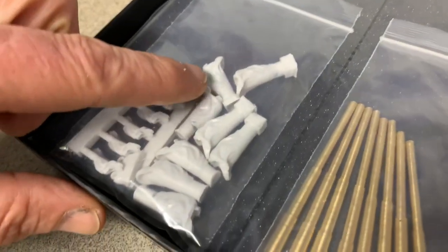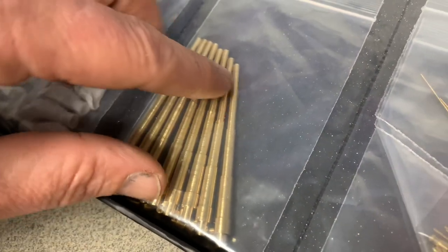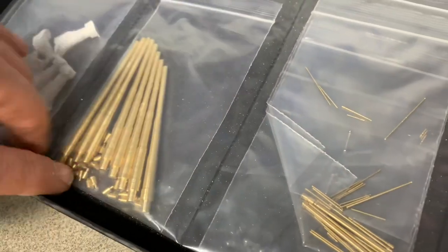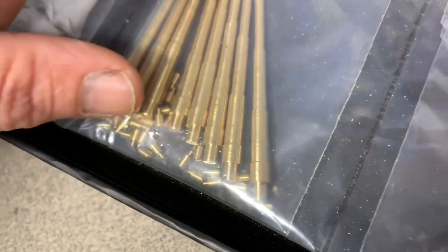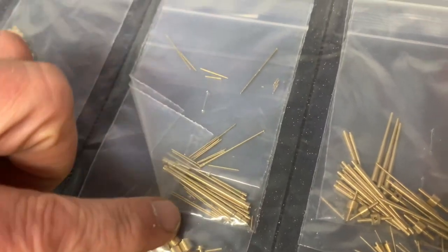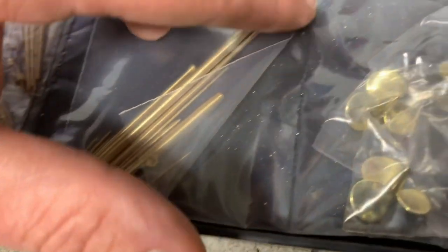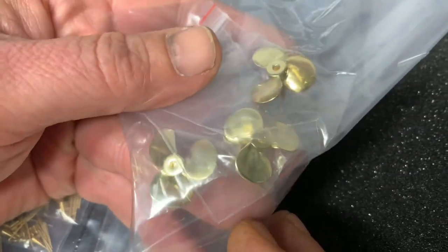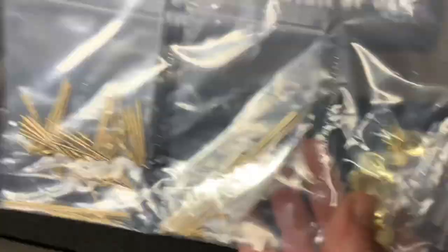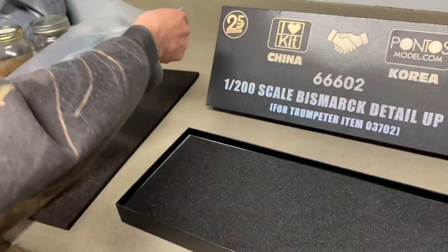Here we have resin blast bags for all the guns. Here we have the main guns — all turned brass. I'm not going to take them out right now because there are a lot of little parts in here that I just don't want to lose. Then as we go through — barrels, barrel throws — these are all gun barrels. Here we go into the mast and the screws, which are really nice. These are all solid brass, which is cool. So this makes up a good portion of the weight. Brilliant set.